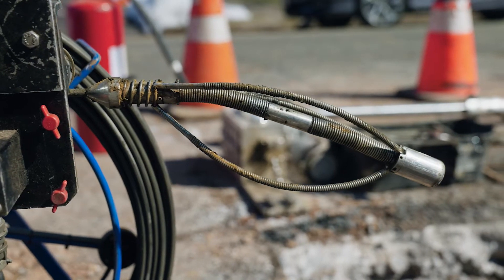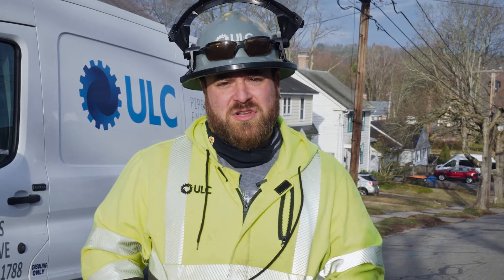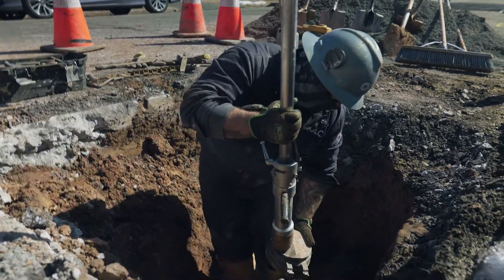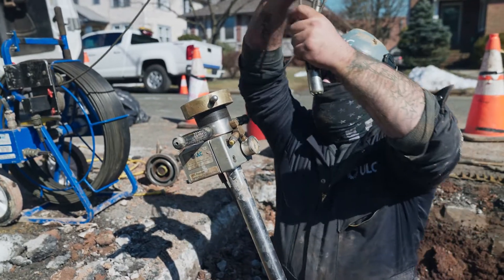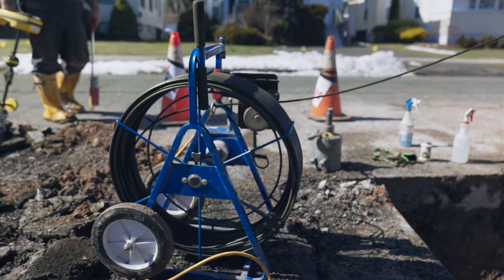We'll be utilizing the PRX 250 today. What we'll do first is tap using an ALH-1 system, which is a no-blow system. From there we'll adapt our camera right to that and traverse hundreds of feet in either direction to locate all stub services, unmarked services, and any features in the pipeline. As the camera is going through the pipeline, one of us will be locating it from above ground using a sonde locator.